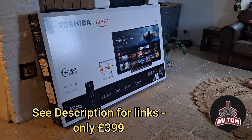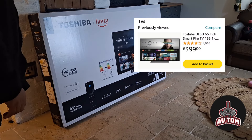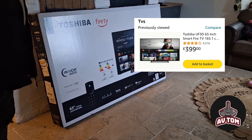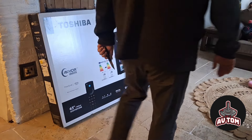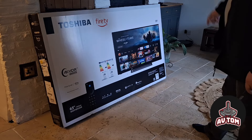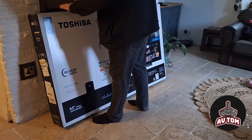The Toshiba 65 inch 65UF3D53DB has arrived. The box is massive — 1 metre wide and 1.6 metres long. It's probably huge. Let's have a look inside the box.